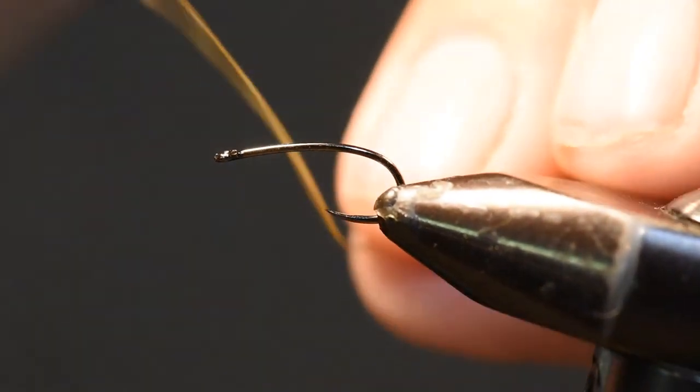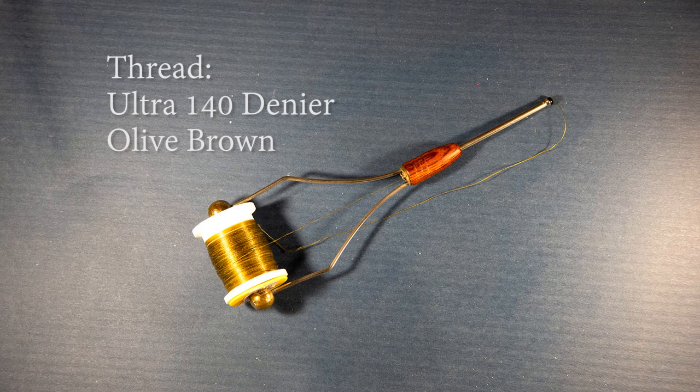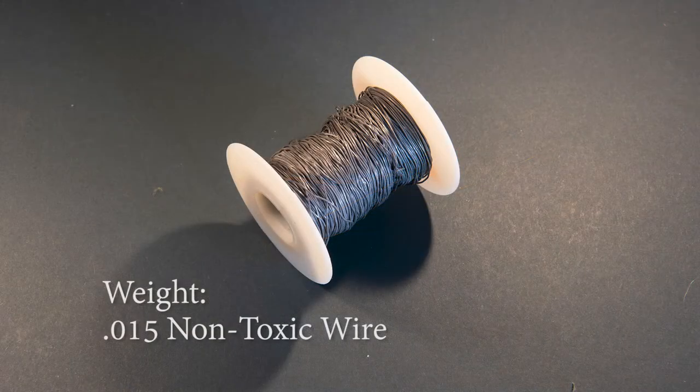Let me introduce the first three materials for this pattern. For the hook, I'm using a Firehole 718 in size 14 — this is a competition barbless hook with a slightly curved shank and wide gape, which I really like for fishing these smaller sizes for large trout. For thread, I'm using Ultra 140 denier in olive brown. For a little weight, I'll add about five to six turns of 0.015 non-toxic wire, though adding weight is optional.